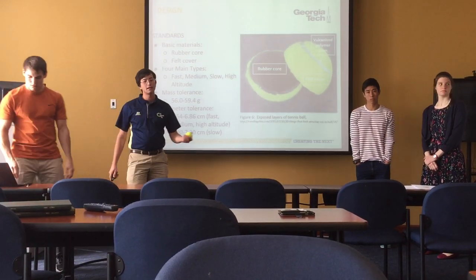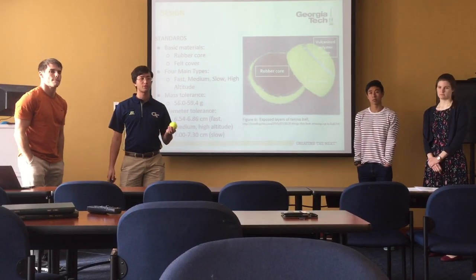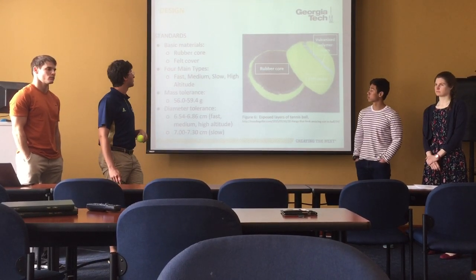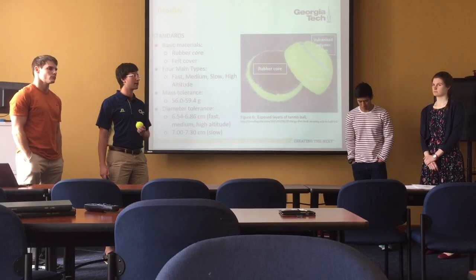For the standard design of a tennis ball, we have an inside rubber core which is actually hollowed, with pressurized air within that core. That rubber core has an adhesive that binds the felt cover to the top of it. There are many types of tennis balls, all standardized by the ITF.